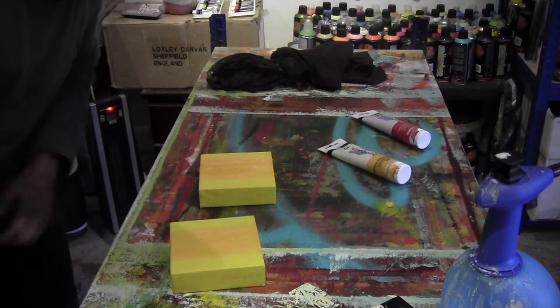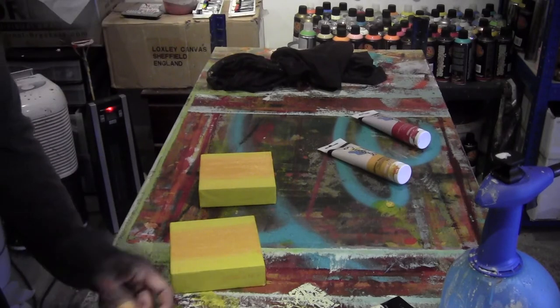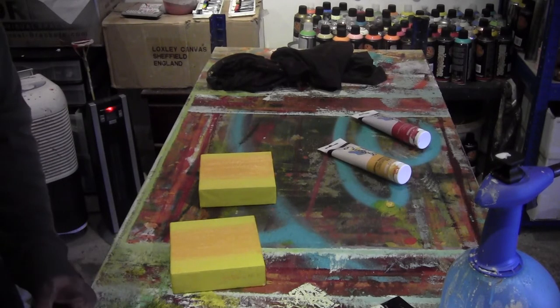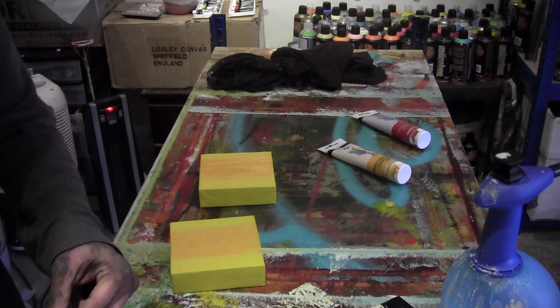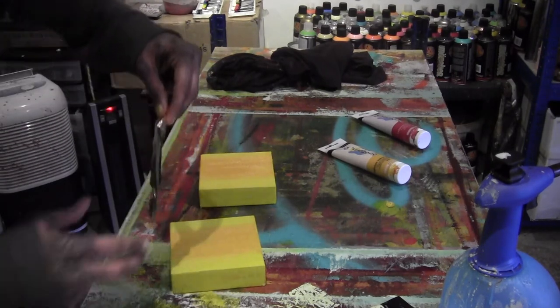Hi everyone. I'm going to be adding the gold leaf on these specific ones. This is a commission I'm doing — the buyer wanted gold leaf, from a previous set he bought, so I'm attempting to add the gold leaf to this.